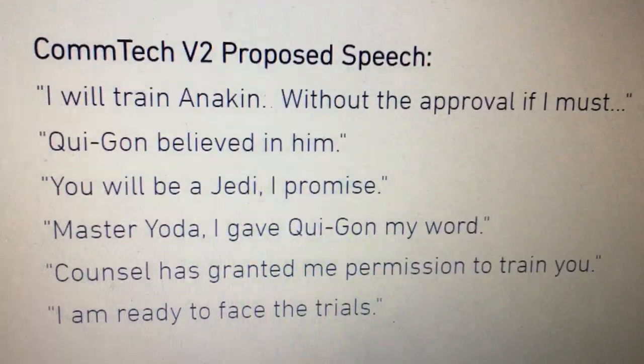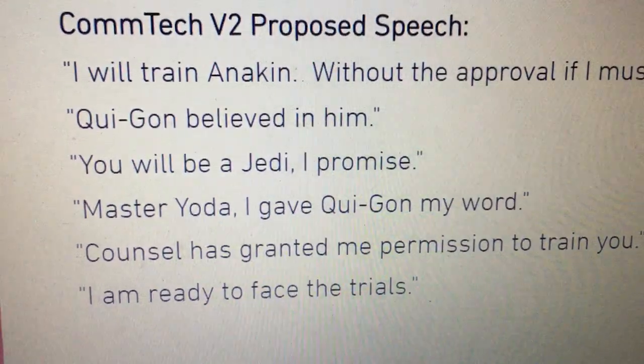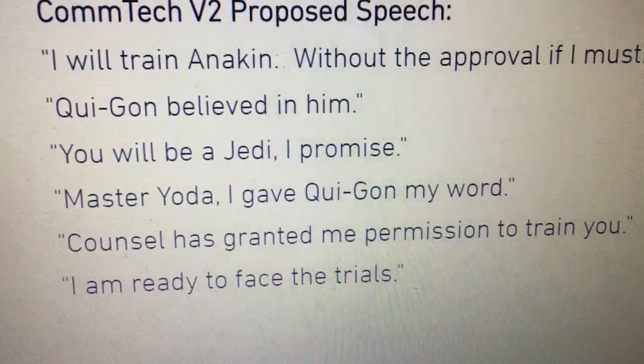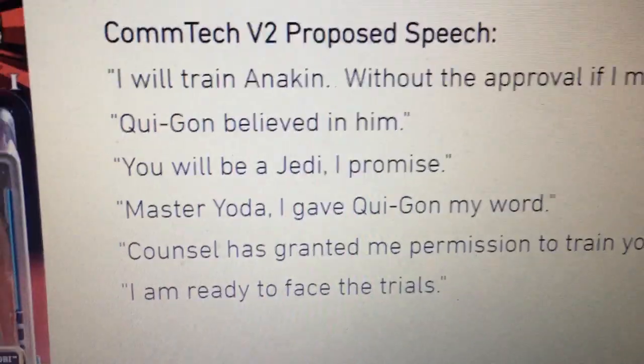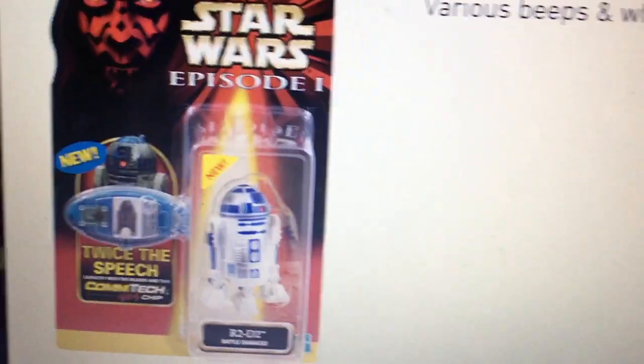Obi-Wan Kenobi Jedi Cloak sounds: 'I will train Anakin without approval if I must. I don't believe in him. He won't be a Jedi, I promise. I gave my word. The Council have granted me permission to train you. I am ready to face the trials.' Yeah, the sound quality is pretty terrible on some of those.